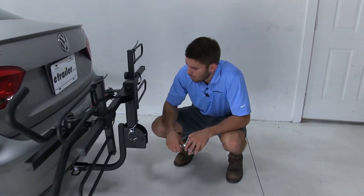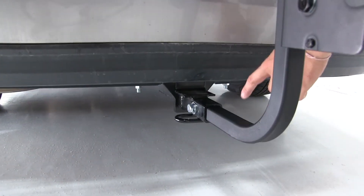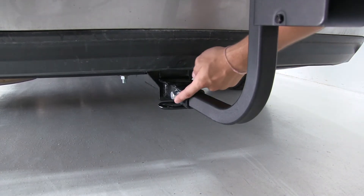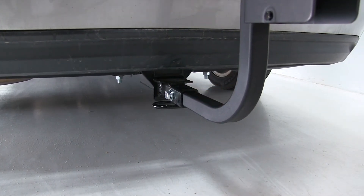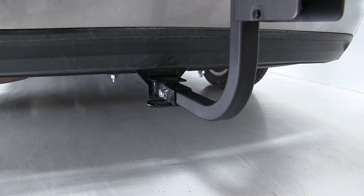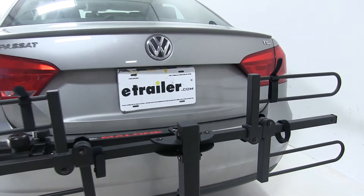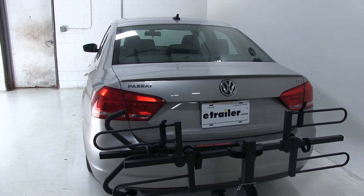If we come in close and see how our bike rack is attached to our hitch — we have an inch and a quarter receiver on our Passat, but if you choose, you will receive an adapter to attach to the end of your shank to make it compatible with two inch hitches. Right here we have an anti-rattle bolt that goes through the hitch receiver, through the shank, and out the other side. Once we tighten that down, that's going to prevent our bike rack from moving independently from our vehicle, say if driving down a bumpy road. If you choose, you can also purchase a separate anti-rattle bolt with a lock on the other end for a more secure feature.